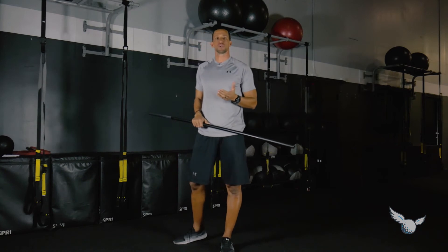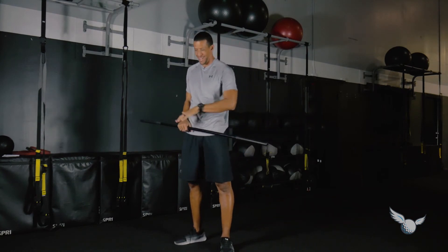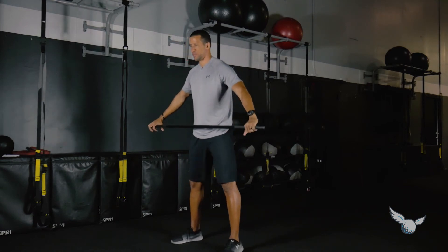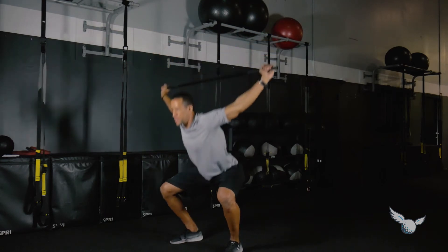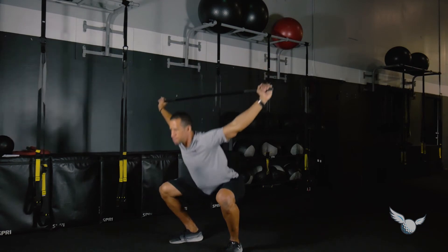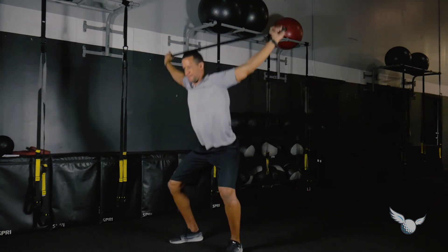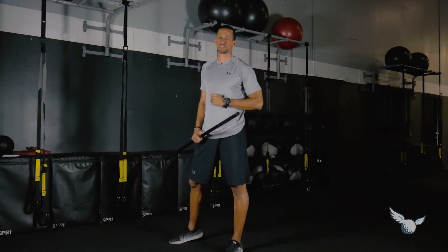The third one is what we call the dynamic overhead squat — combining the counterbalance squat with the overhead squat. The stick starts in front; as soon as it comes up past your face, drop into that range of motion and then back. Squat and drop, then back, making sure you're keeping your heels engaged with the floor the entire time, with the stick right up over the top of your head.